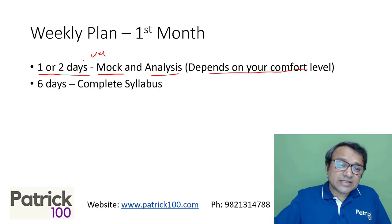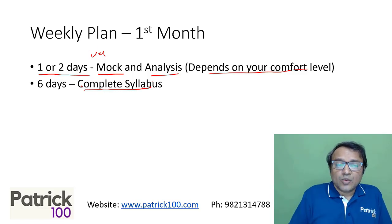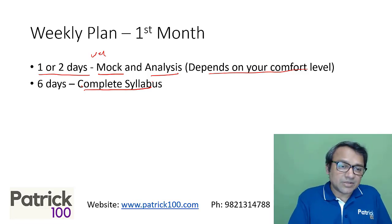The next six days you can focus on completing the syllabus and preparing for the CAT exam. So one or two days for mock and analysis, and the remaining five or six days to complete the syllabus.